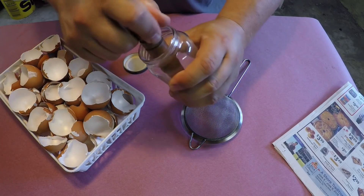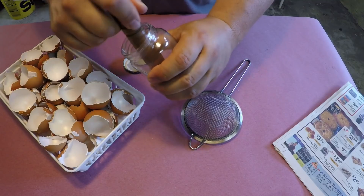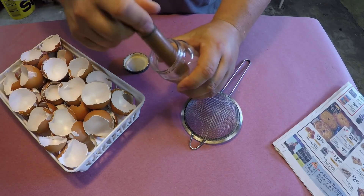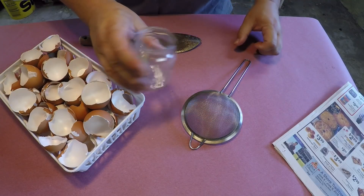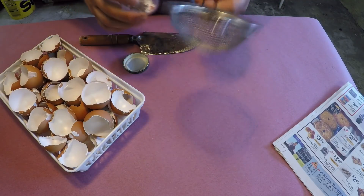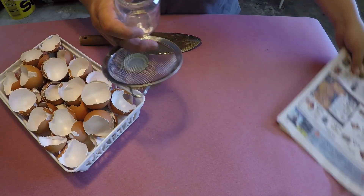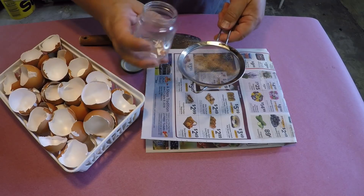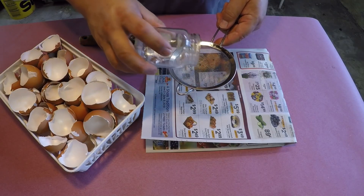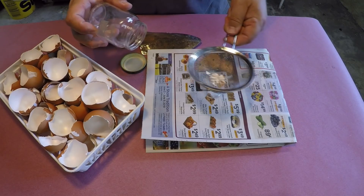I would grind it and grind it and grind it. I'd be dripping sweat, getting hot and tired, my wrists and hands getting very tired. Eventually, when I got material I thought was small enough, I would take a kitchen strainer like this and use a piece of newspaper as my drop cloth, then filter the material to make sure it was small enough and adequate in size for vermicomposting purposes.